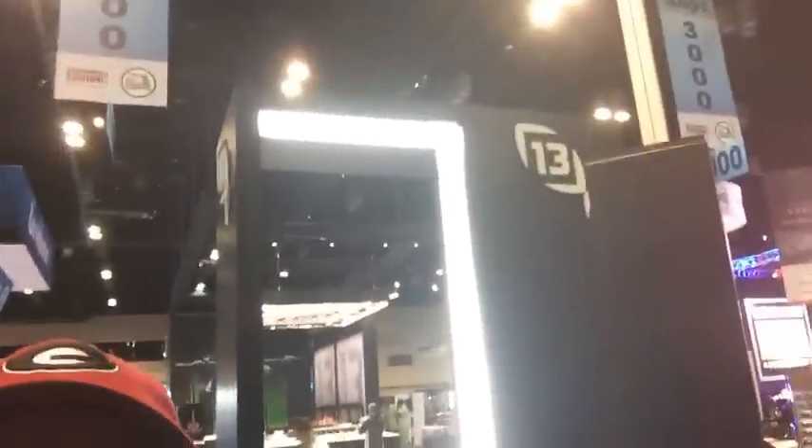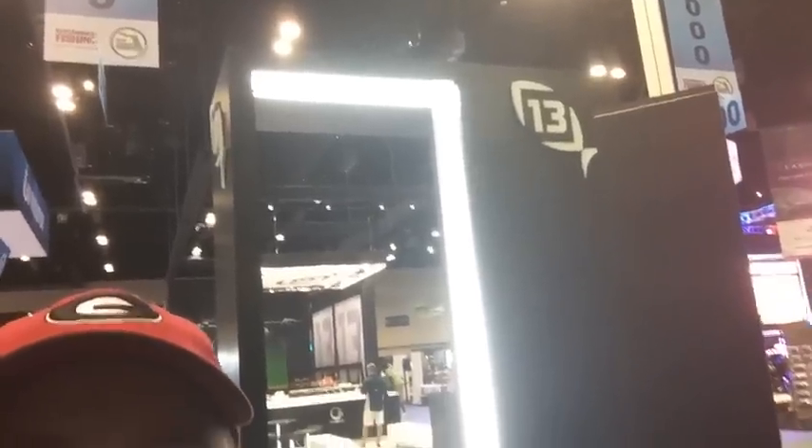The price point is $200 for the Concept Z. The orange is the only color right now, but I'm sure it'll come in different colors. You can also just order the discs to replace the bearings in your existing Concept reels. Here's the booth — it is absolutely monstrous. You walk through this door and it goes all the way back.